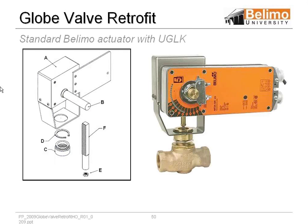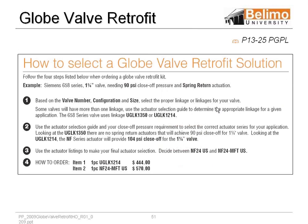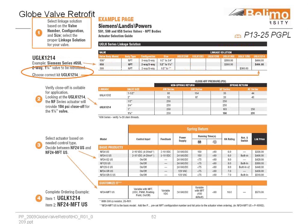This is just a quick picture of a kit, a UGL kit with the NF actuator on it. So how do we pick a UGL kit? This particular example, we need a one and a quarter inch valve, needing it 90 pounds close off spring return. So based on those numbers, we go right to the actuator and here we have to pick out a UGL kit.